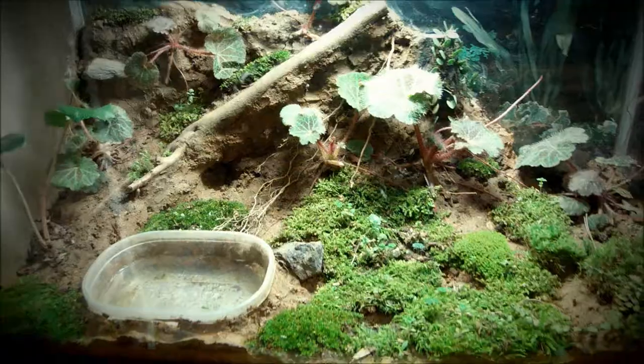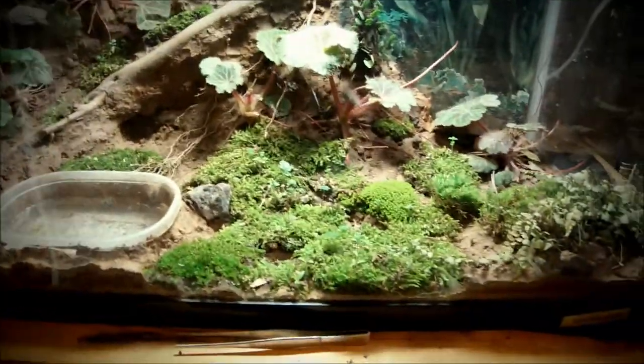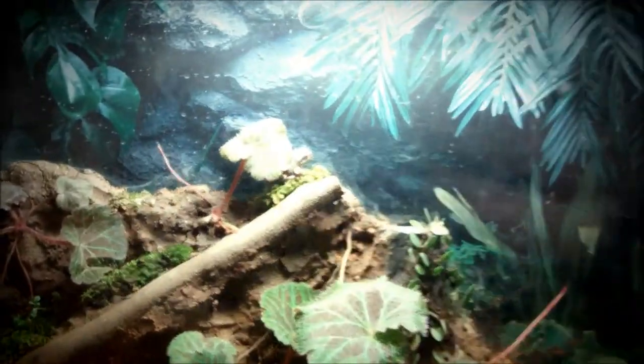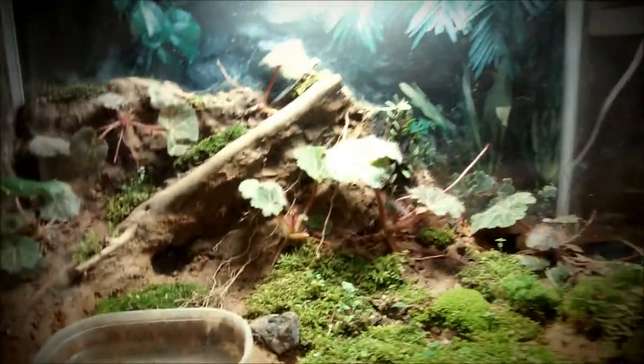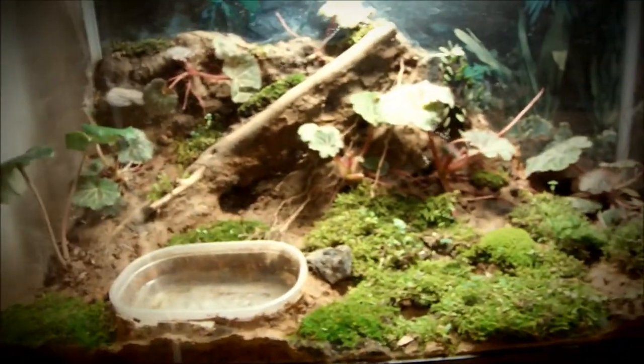In here I've got my Japanese tree frogs — I've got two of them. There's one right there and the other one is hiding behind that rock. Some guys don't really need branches, though I do have one in the background. Smaller types of tree frogs prefer larger leaves.